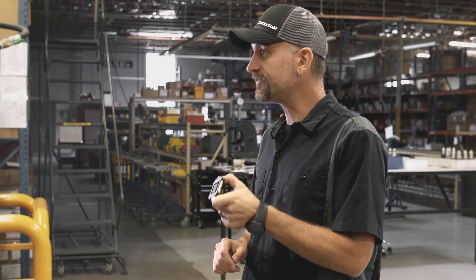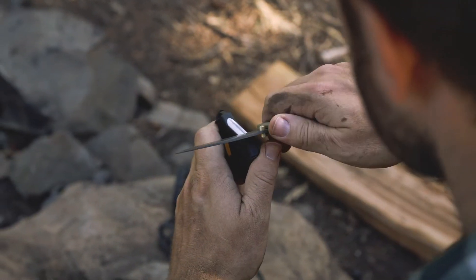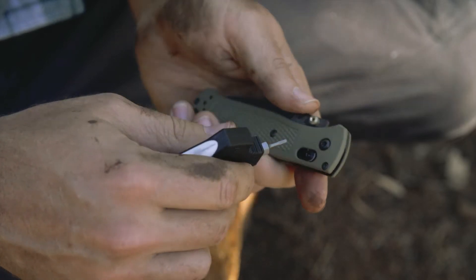If you carry a knife, it's your responsibility to maintain it. And this delivers a compact, complete way to maintain your knife out in the field — for both the sharpness of the edge and the safety and the maintenance of all the fasteners on it. This gives you a complete solution to keep your knife at peak performance.